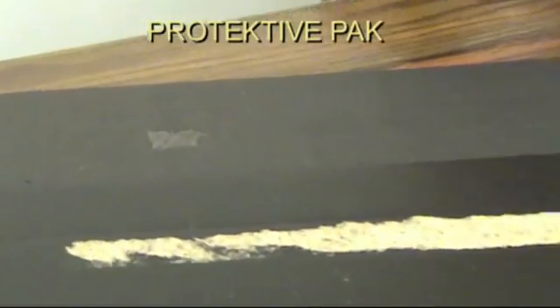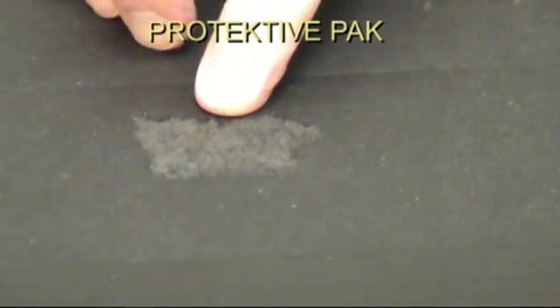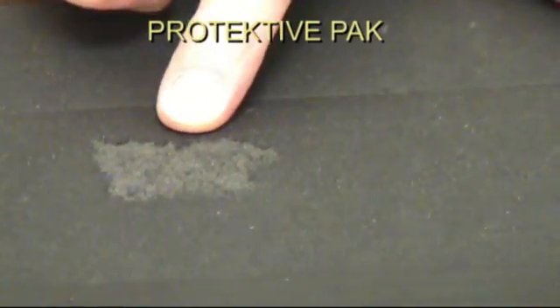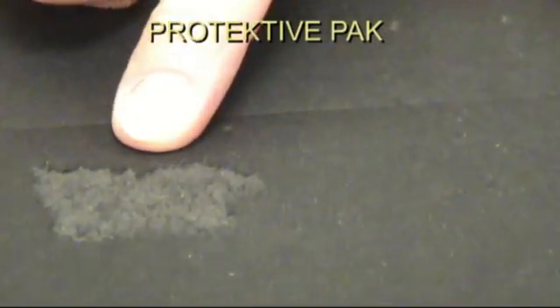Now you can see we also have some removal here of material on the surface, which means the adhesive is binding very well. But I have not lost my ESD protection. In this area here where the tape has removed some of the surface, I still have my ESD protection because of the buried conductive layer. This is a pretty good demonstration of what you can expect from your tapes and labels if you remove them off of your ESD corrugated boxes.